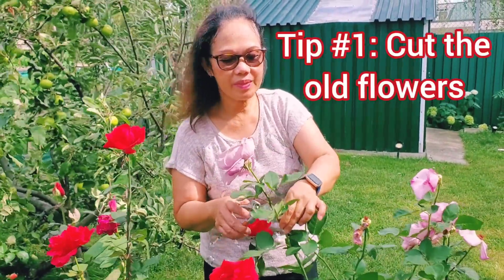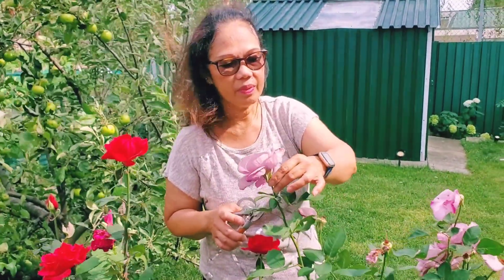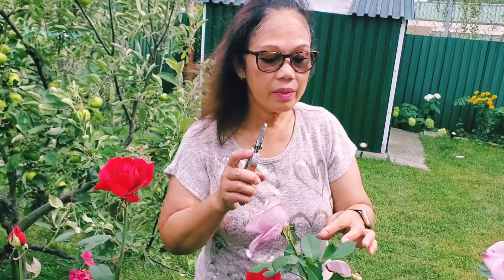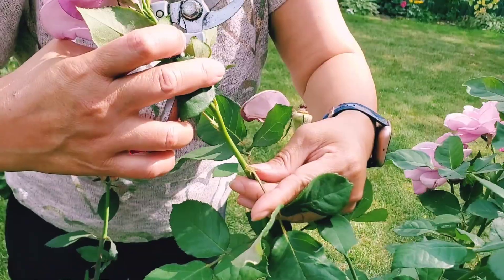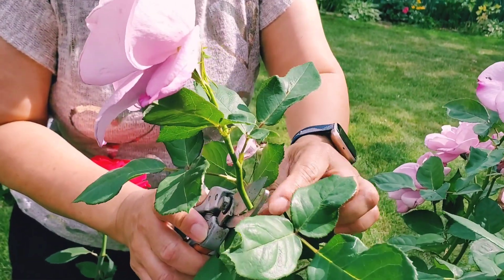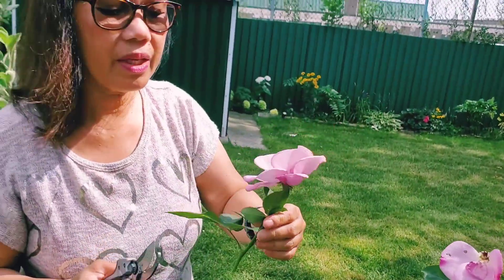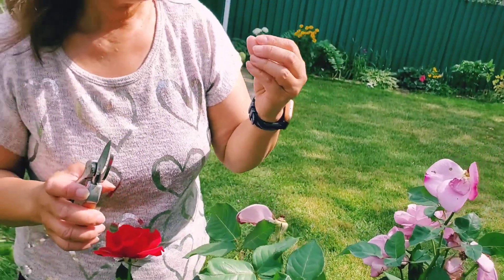One of the most important things that I do for my roses to keep them blooming is to trim the old flowers. Because if we don't trim the old flowers, the energy will continue to go to these old and drying flowers. So what I do is I cut it down two or three leaves below, a few centimeters above that new branch that's coming, and it will grow and give me another flower in just a few weeks.